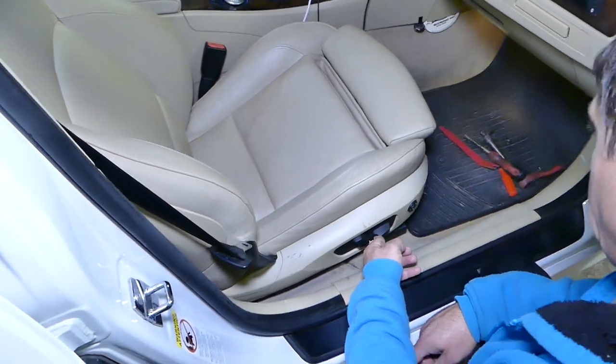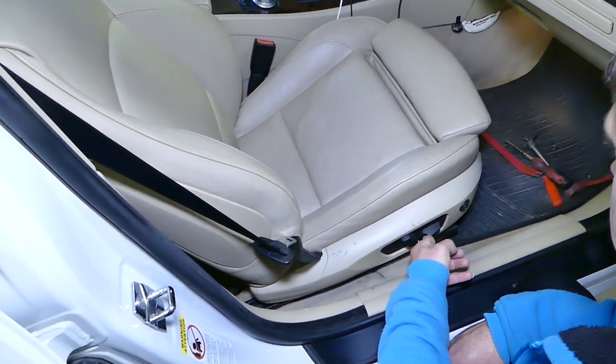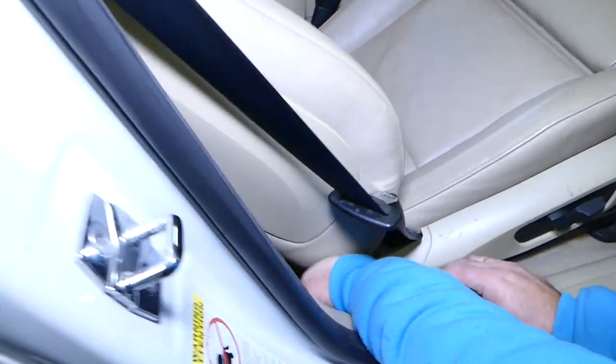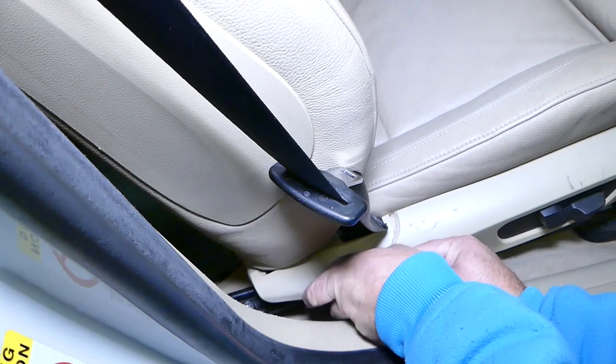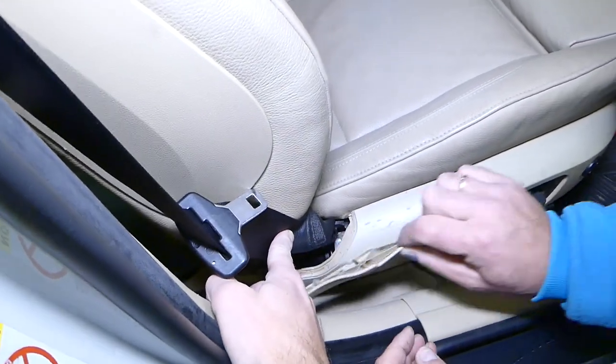We will need to scoot the seat all the way to the front. Now we need to disconnect that cover here — you need to pull the rear end out first, then slide it back, and that cover will come out.